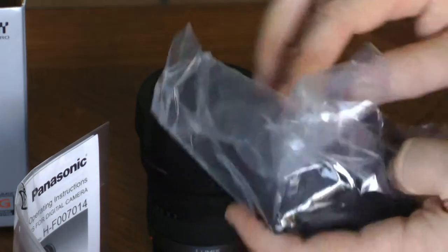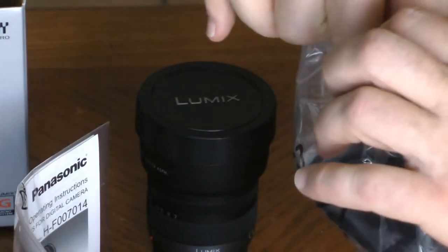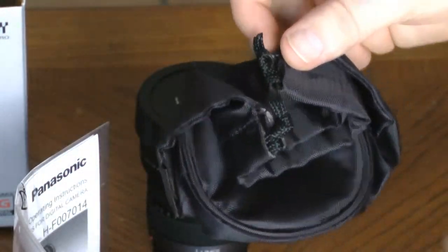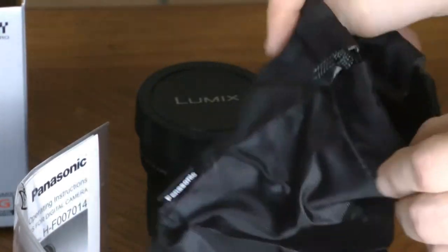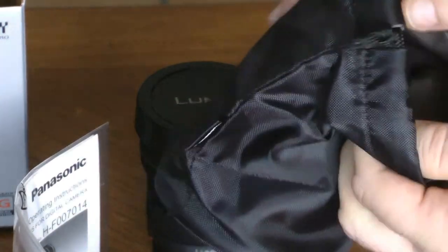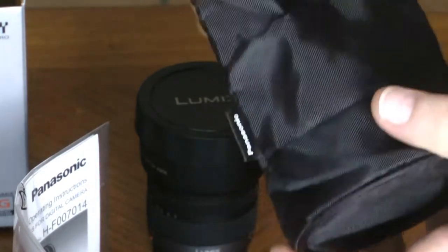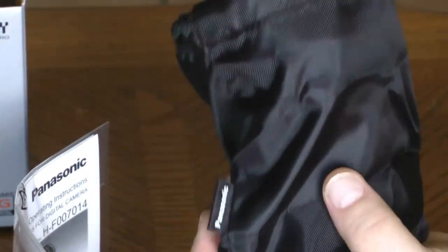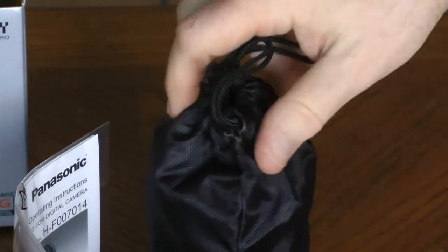Now let's take a look at the pouch. This provides some amount of protection for the lens, although it's not for rugged use — it would just be for protecting the lens from scratches mainly, but it is a nice pouch. It has several layers and it feels like a microfiber interior. Let's see how well the lens fits in here. Very nice.